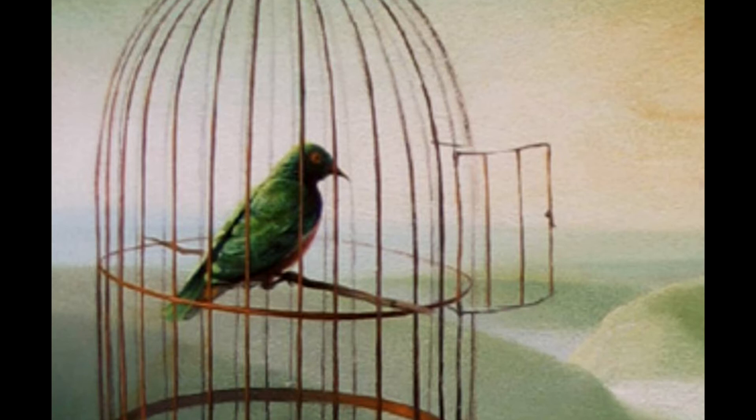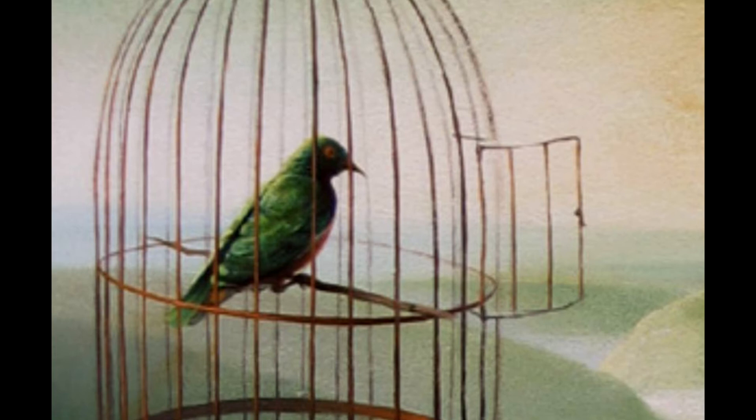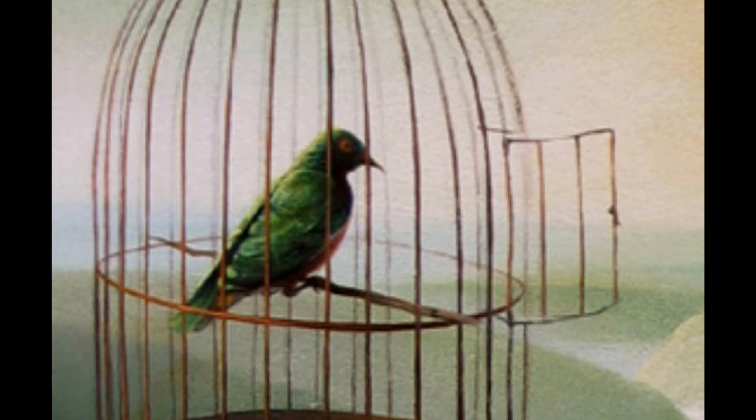And then wait for the bird to decide to sing. If the bird doesn't sing, it's a bad sign — a sign that the painting is bad. But if it sings, it's a good sign, a sign that you can sign.